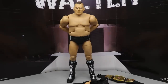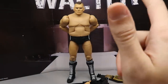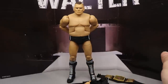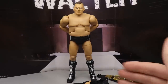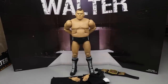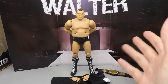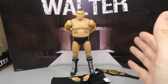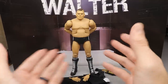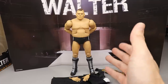Here is Walter out of the packaging. One thing to point out immediately — it comes with a cardboard background stand. The Edge Heads exclusive, the Firefly Funhouse Bray Wyatt, and this Walter have all come with this cardboard big stand background. I'm guessing that's going to be a continued thing for Ringside Exclusives. The size and width of it is nice — I won't necessarily use it per se, but it makes a great shelf background, especially when we get Imperium.